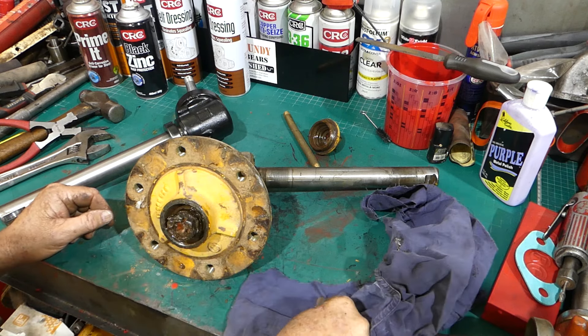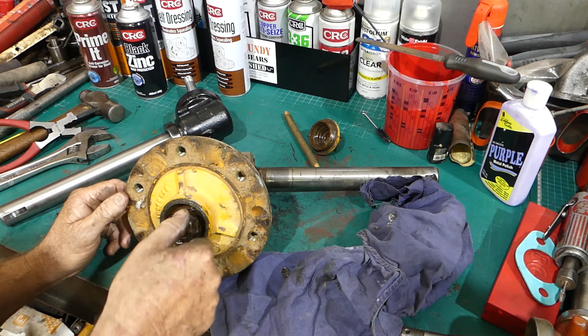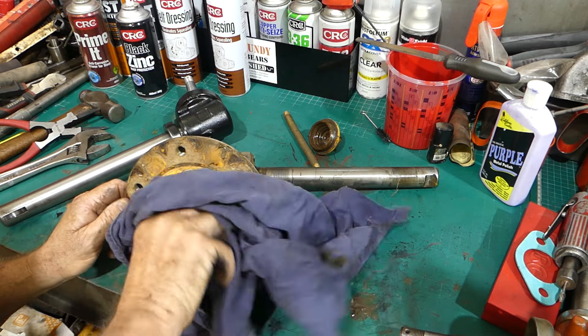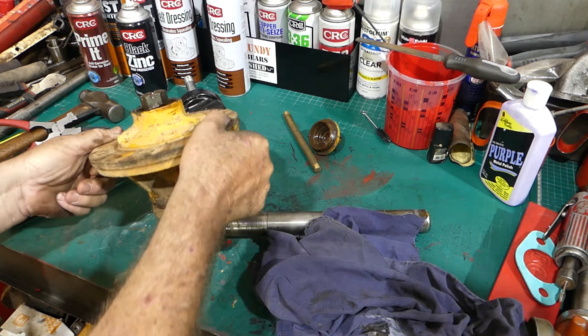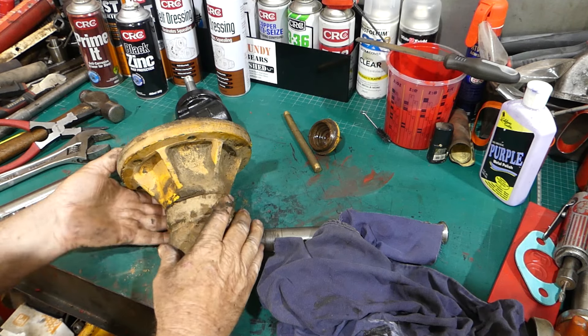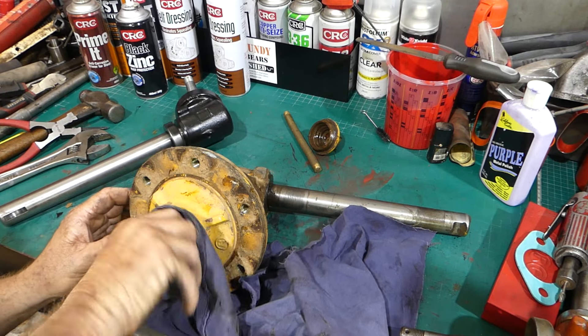You'll notice the early hub has studs coming out and wheel nuts, where the later one - and in this case our Massey Ferguson 20 - has the heavy duty hub with extra supports all around. It is a heavier hub, and the 100 series had these.